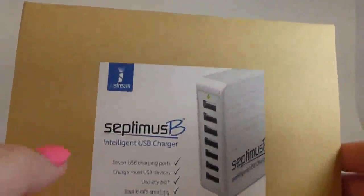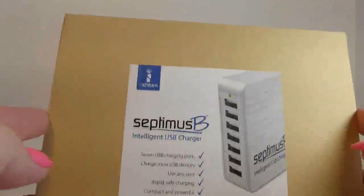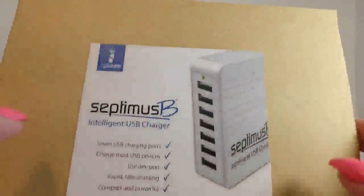Hello. Today we're going to look at the Septimus B Intelligent USB charger. When it's called intelligent, usually they mean that it will change the voltage — like if there's one device, it'll focus everything on that, and if there's more than one plugged in, it'll divide the power between them. That's usually what it means. This does not say so in the instructions, but I'm guessing.